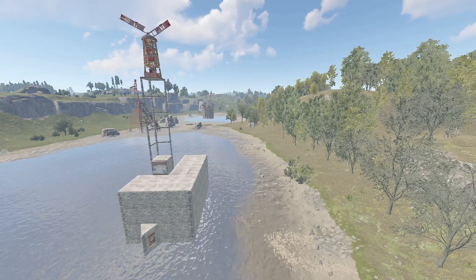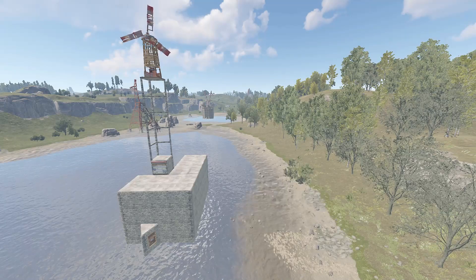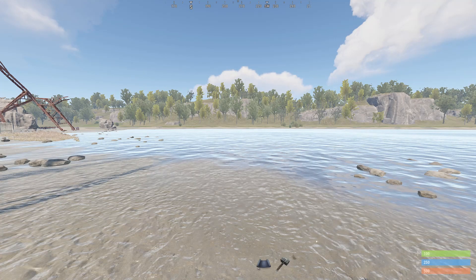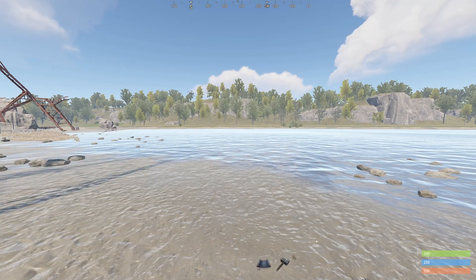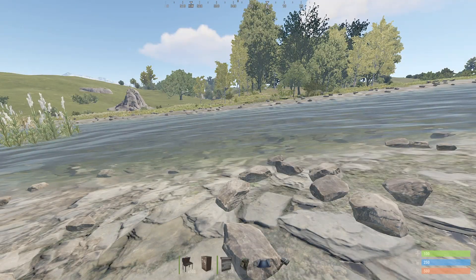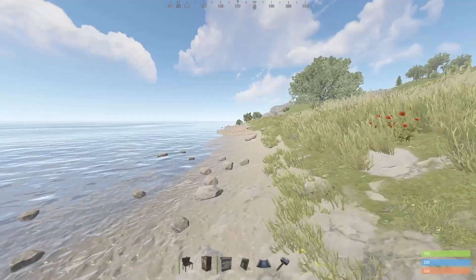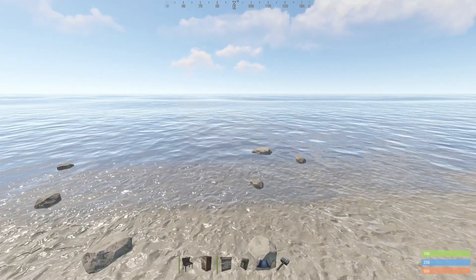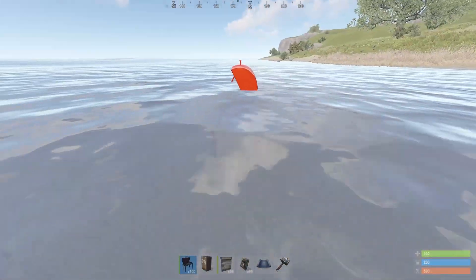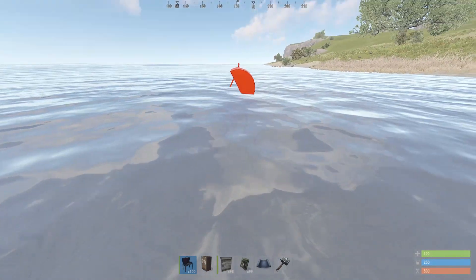Before building, the first step is to pick a suitable location. For this design, at least part of the base will need to be built in a body of water. The ideal spot will be in a temperate biome with access to fresh water. While rivers are a source of fresh water, only build on a river if the area is level. Make sure that your water source is deep enough to allow pumps to be placed, but not so deep that you can't place all of the foundations. You can use a BBQ as a crude depth gauge — if only its lid is above the surface, then the water is deep enough.